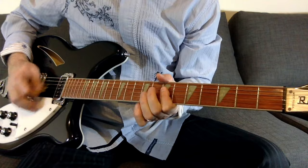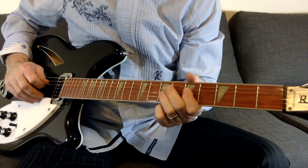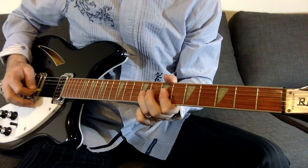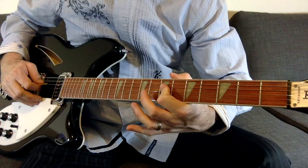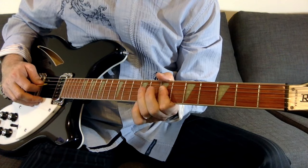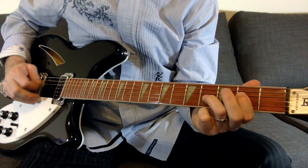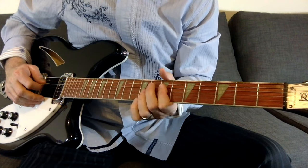The second time you get a different variation. To do that, it's really just the same beginning. What he's doing is basically just barring the fourth and the third string again on the seventh fret, and then hammering on the third string at the ninth fret. So instead of bending, now he moves up and hammers on that.